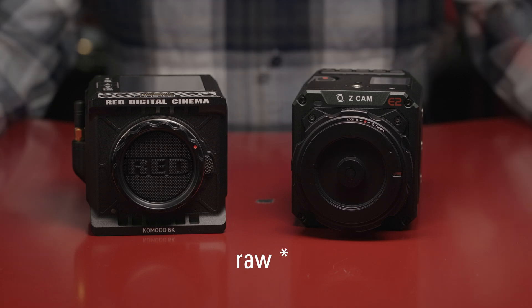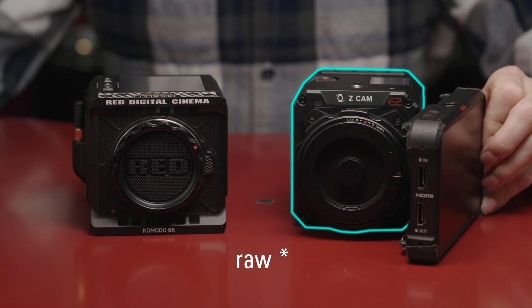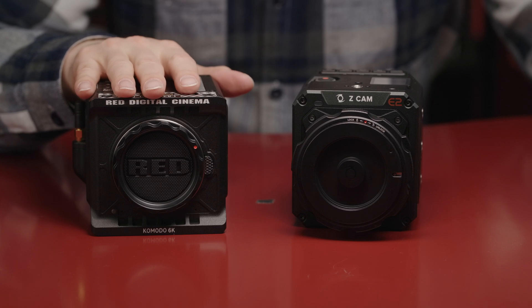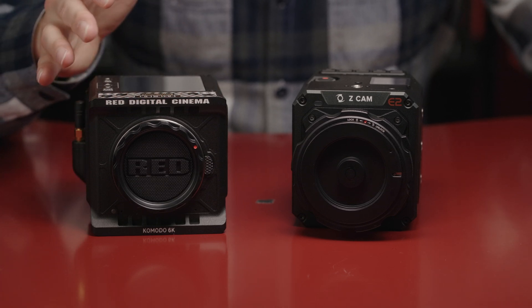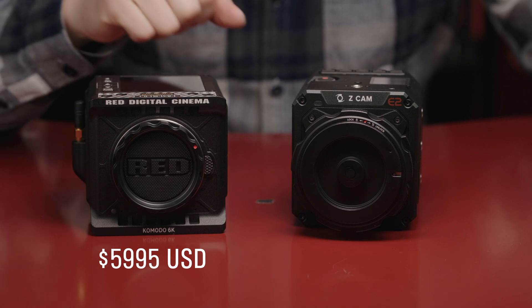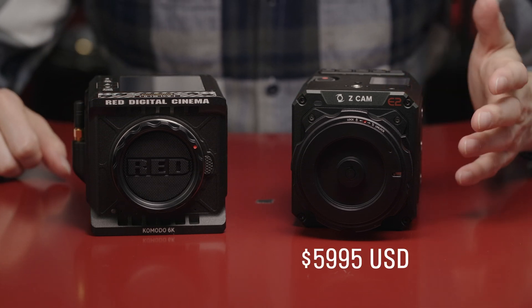Both cameras can record in RAW. The Komodo has REDCODE RAW, and the ZCam can record in ProRes RAW when combined with the Atomos Ninja V. The Komodo is RED's first affordable cinema camera — affordable being a relative term — coming in at under $10,000, and in fact only $6,000 before accessories like media, batteries, and a monitor. The ZCam E2-S6G also comes in at $6,000, body only.